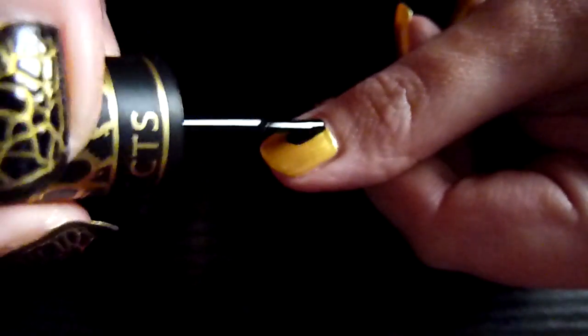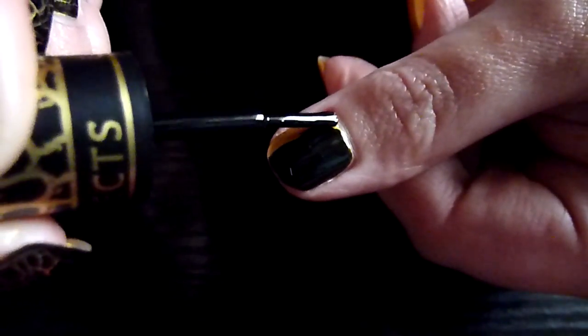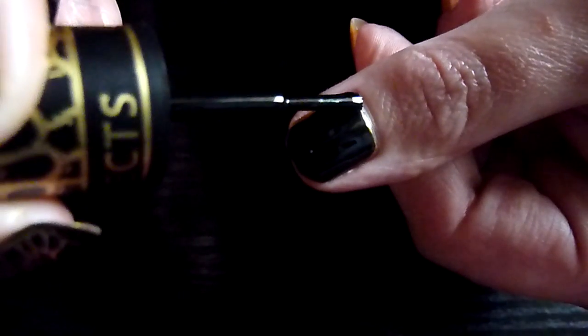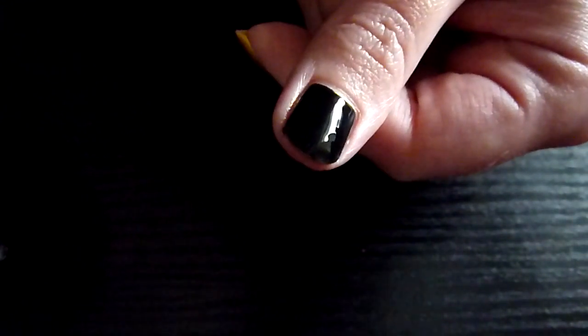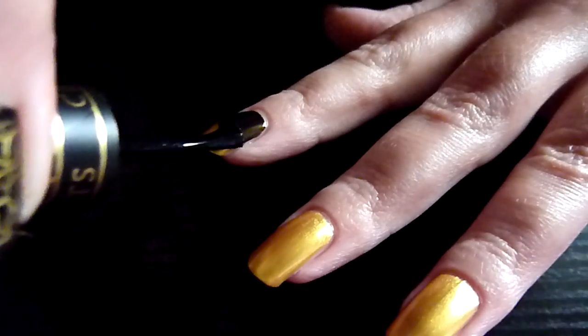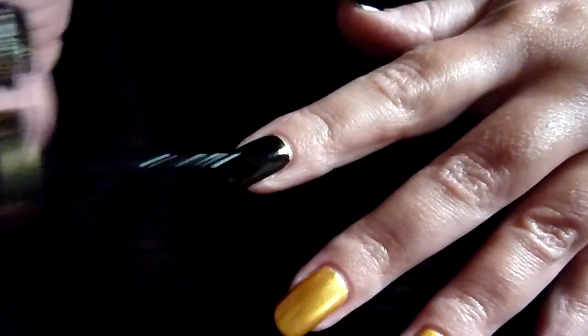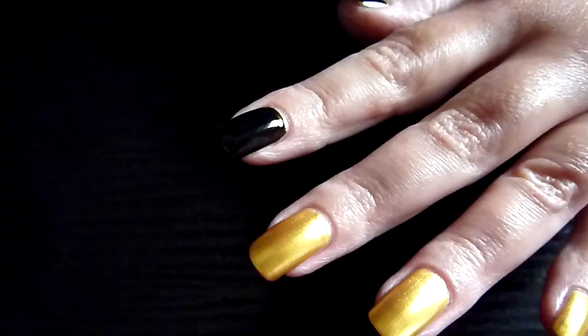So, here we go. It's just like normal polish. Nice and thin coats on there.